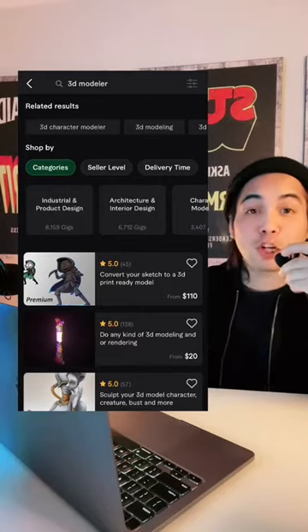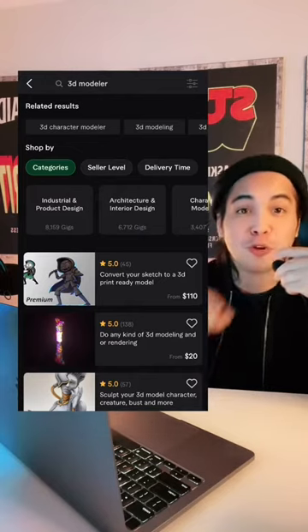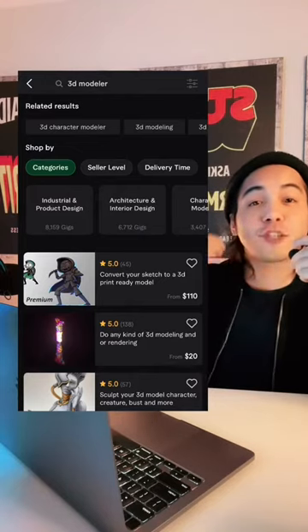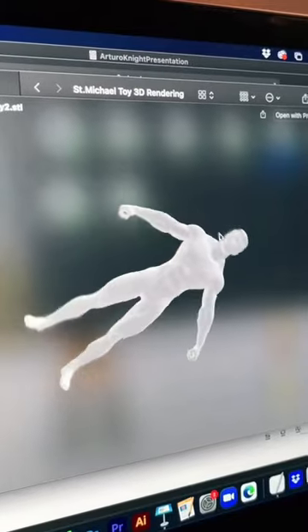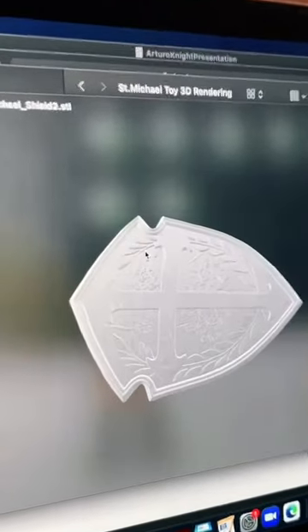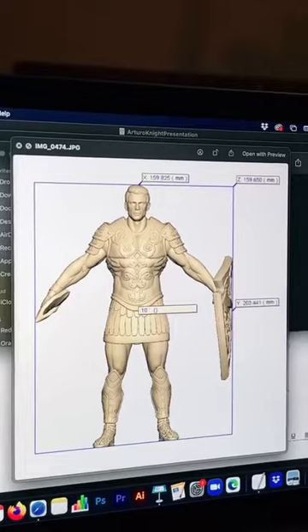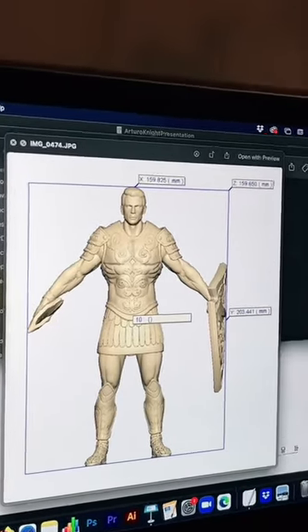Step number three, go back to Fiverr and look for a 3D modeler. This modeler is going to turn your sketch into a 3D model which you can give to your manufacturer. Once the 3D files are delivered, make sure to review them piece by piece to make sure every piece is perfect. Make sure to also ask the 3D modeler for the dimensions — you're going to need this for the manufacturer.